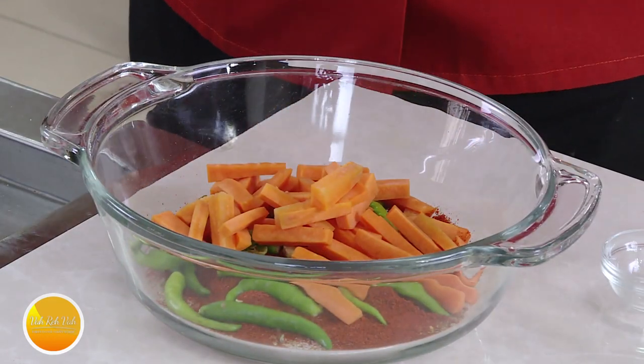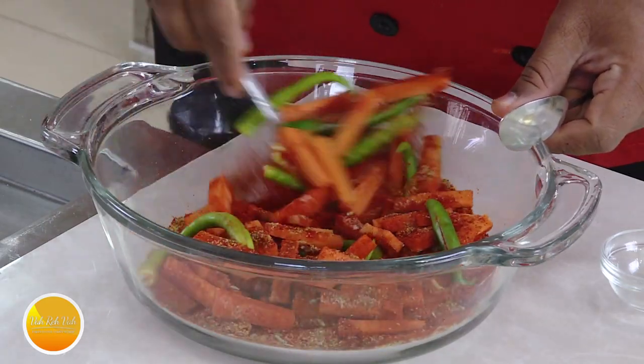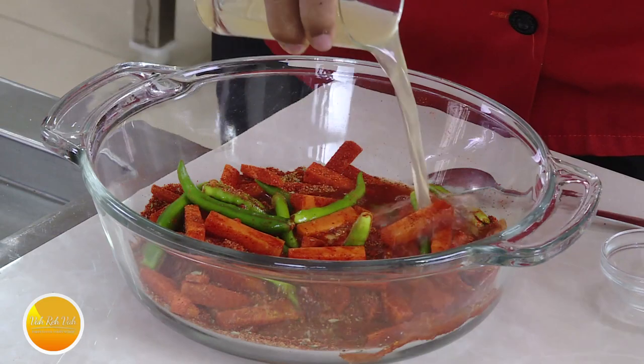Prepare and cut the vegetables. Put them in the pan. Add some vinegar — there is apple cider vinegar. It gives a good taste. We can put this vinegar in the pan.